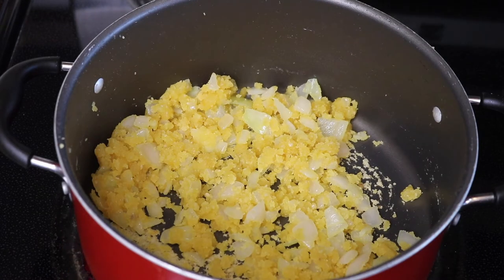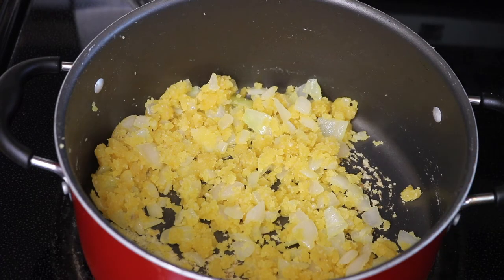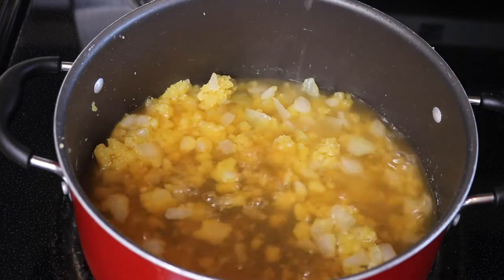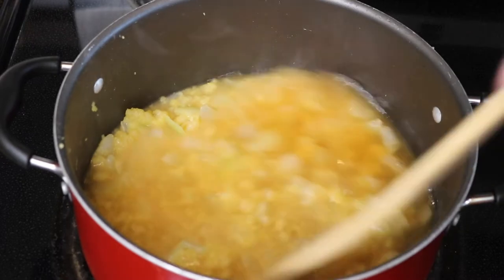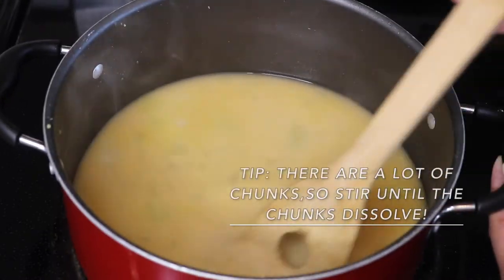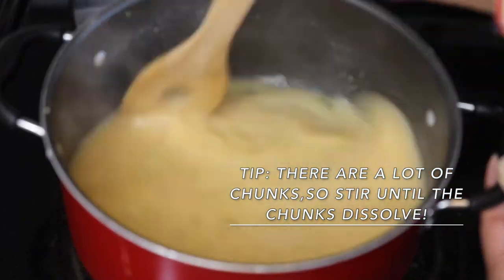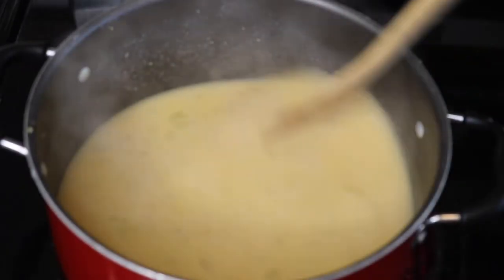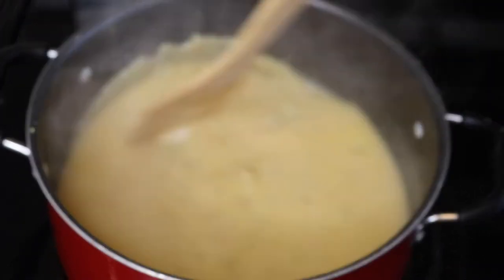Now that our base is created, we're going to go ahead and add our two cups of vegetable broth. Let's mix this around really, really well. We're just making sure that we don't have any chunks, so I'm scraping and moving this around so no chunks can form.